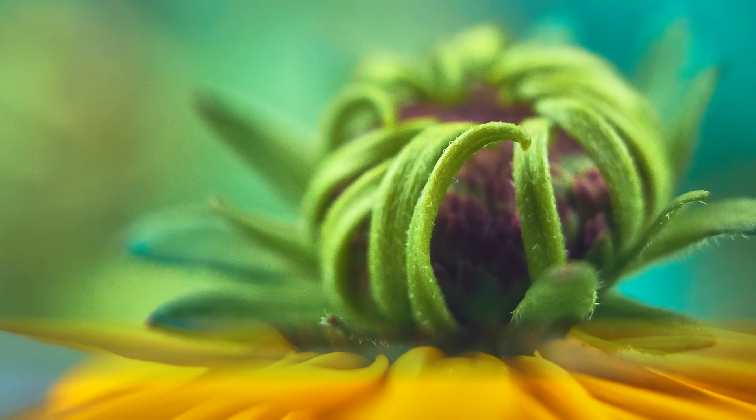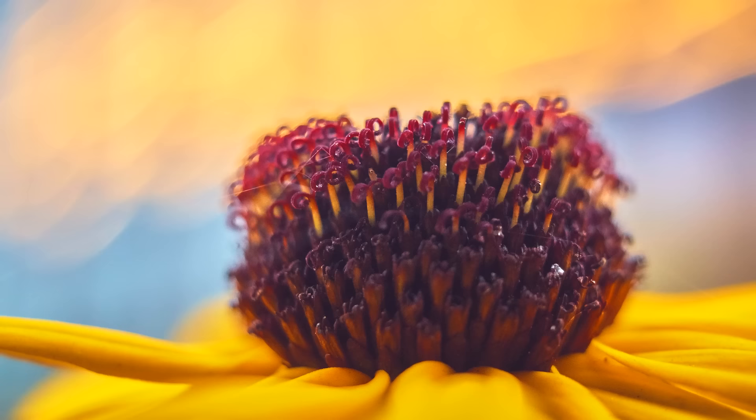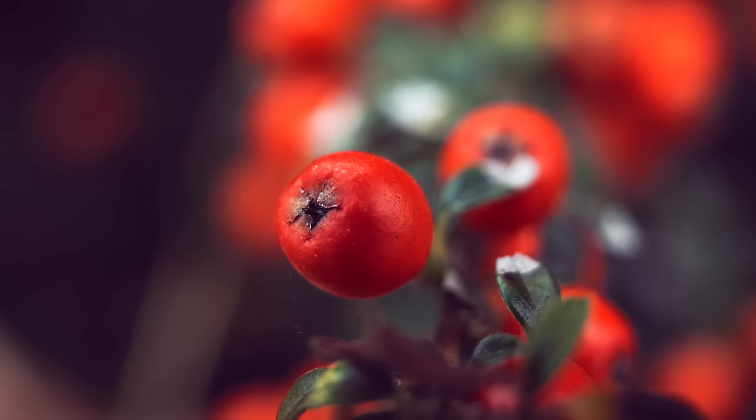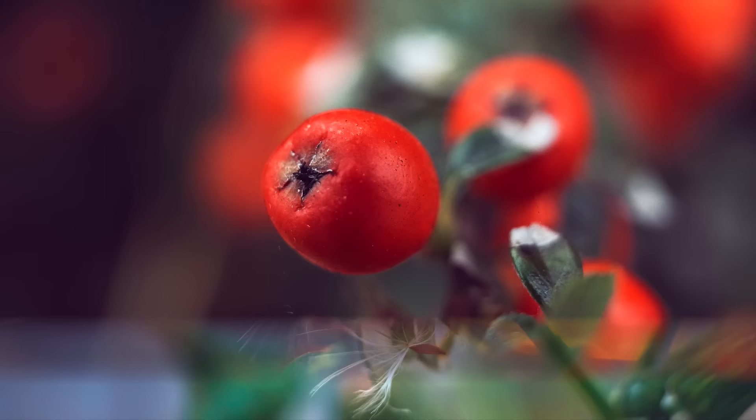I really love how blown out the background is on these images, with beautiful bokeh, and the optical image stabilization on this Fuji lens really helps a lot shooting these macro shots. I honestly think this macro extension is worth every cent, and if you own the 18-55 kit lens, definitely get this extension tube.